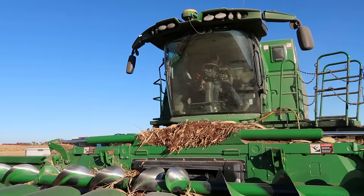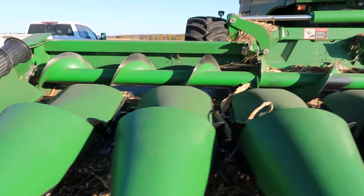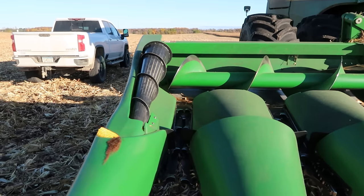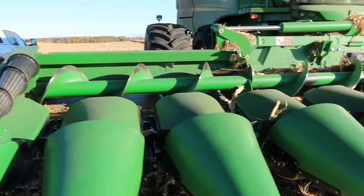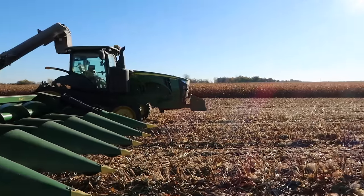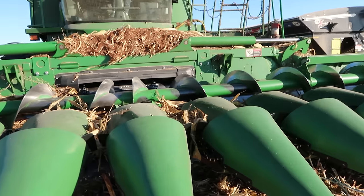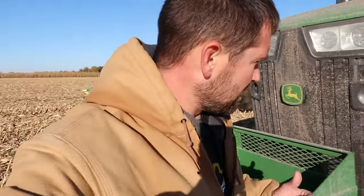Just gonna take a quick look at the header here, make sure everything's looking okay. We were pretty hard on this header in that down corn, but this corn is standing phenomenally and yielding pretty dang well. So high hopes here as we go for the next few days. May as well check the oil on the grain cart tractor while we let that warm up.